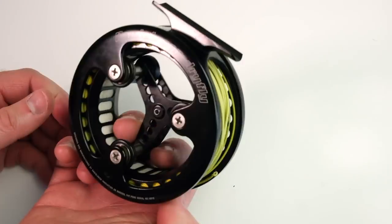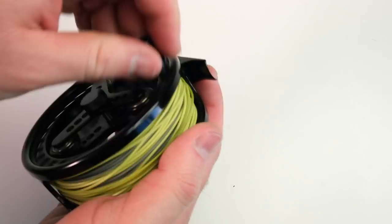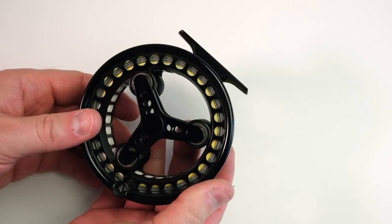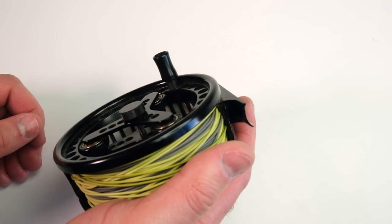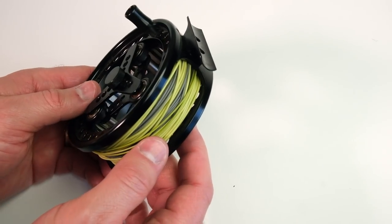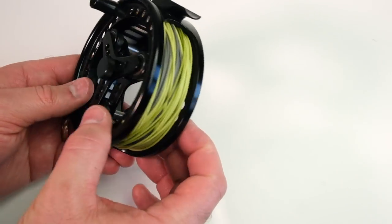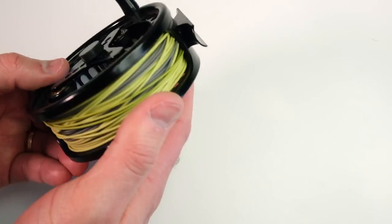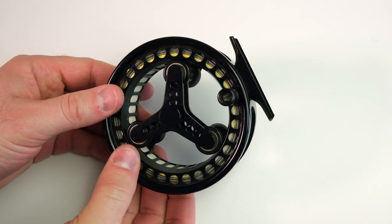All you've got to do is dunk it in the water, give it a quick little spin, and all the dirt's gone. I've had this reel for about a decade and done essentially nothing to it, and it's still just as smooth as the day I bought it. It's pretty much silent — all you hear is the ball bearings turning. If you're into stealth and don't like the noise of other reels, this one doesn't even have a spot for a clicker. I'll hold it up to the microphone so you can hear the bearings.